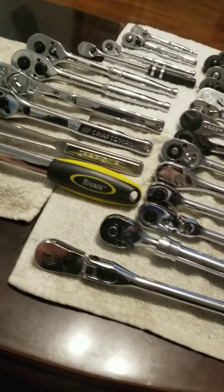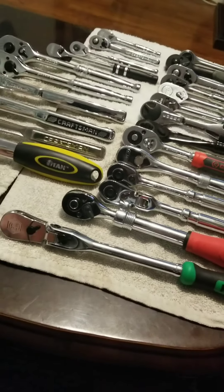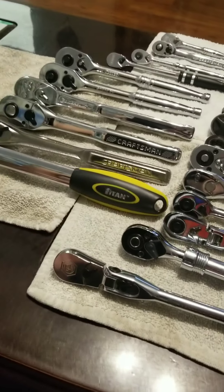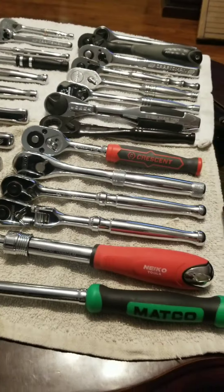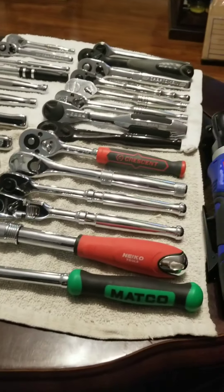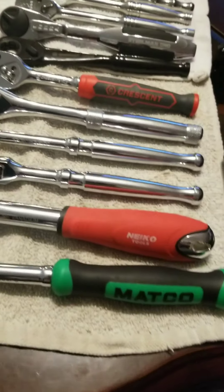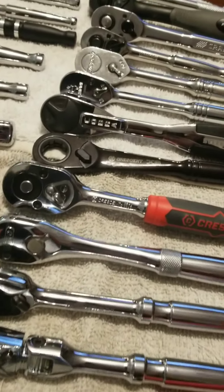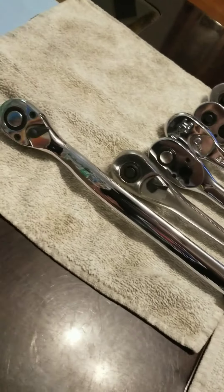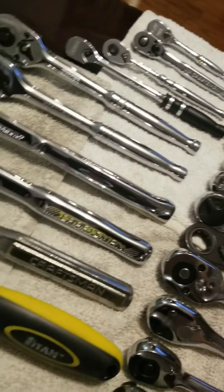I want to talk a little bit about my obsession with ratchets. I have acquired all of these in seven or eight months. Pretty new to collecting them, and I'd like to show you some of my favorites and some of the ones not to buy. When I first started, it was all about quantity, getting more ratchets rather than better quality ones, because I don't work in a shop or anything like that for a living. This is just all for home use.